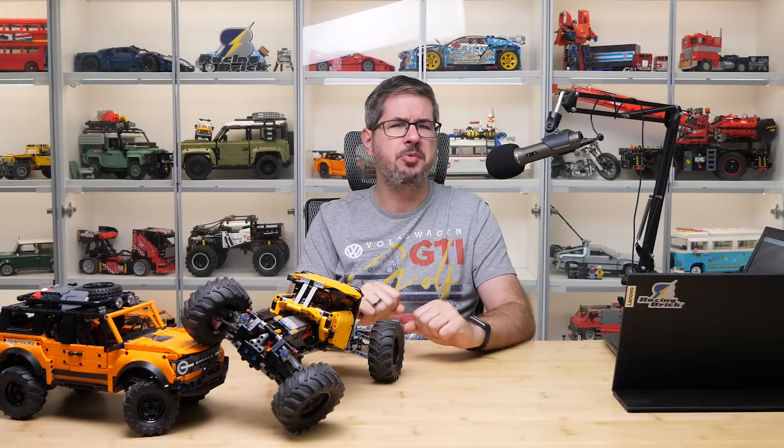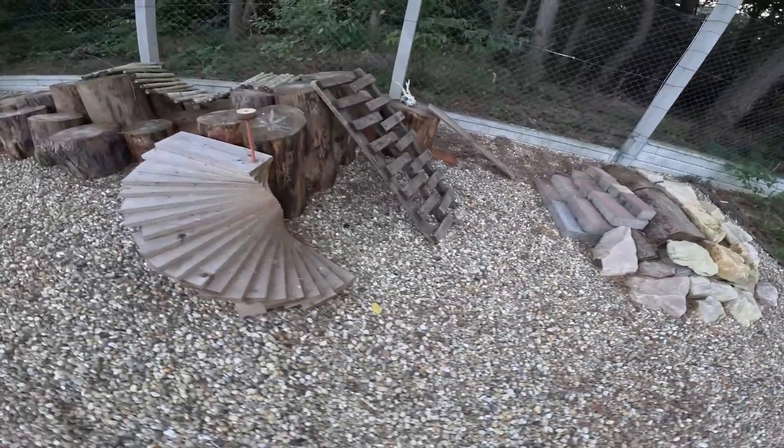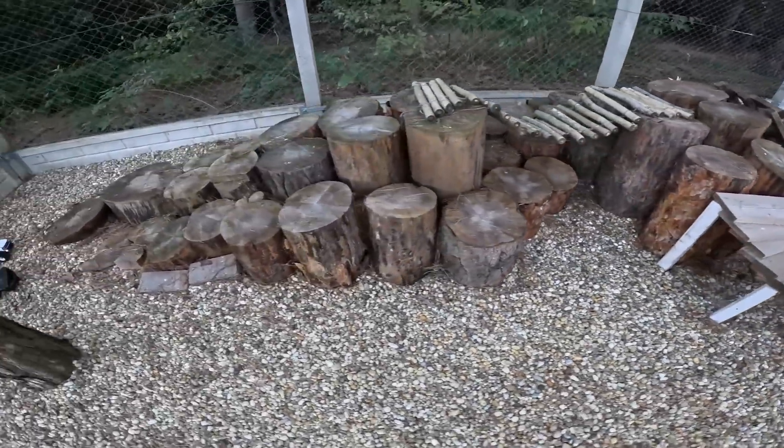Hi everyone, this is Balazs from RacingRig. Today is probably the very last day of warm and dry weather to use this nice outdoor crawler course I built for my cars.